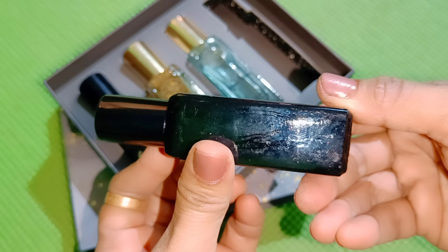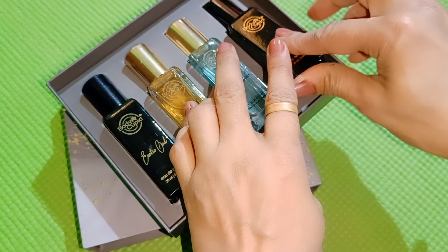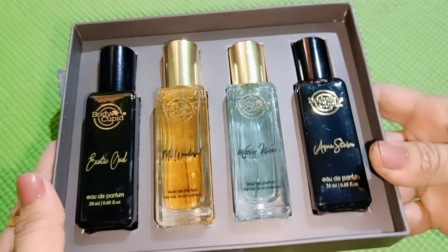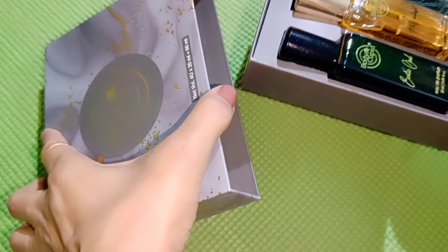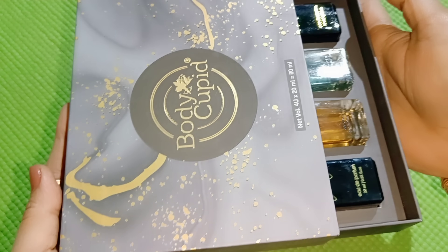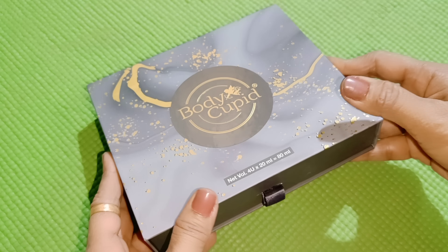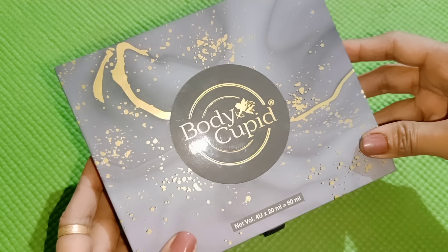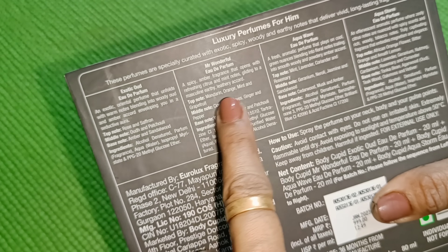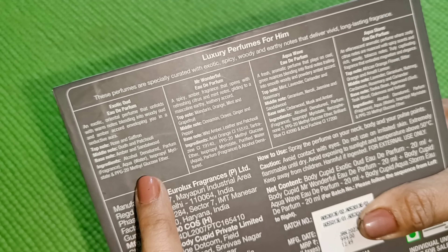And the last, Aqua Storm — also called Black — top note is African orange flower and bitter orange, amalfi and lemon; middle note is lavender, geranium, nutmeg, cardamom, rosemary and coriander; base note is tonka bean, oak, teakwood, oak moss and vetiver. You can see all the details of the packaging, the notes and fragrance on the box.